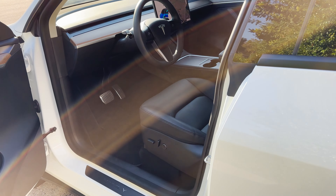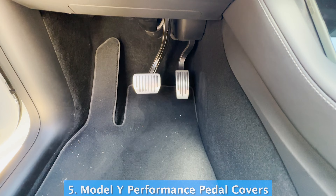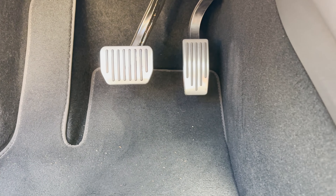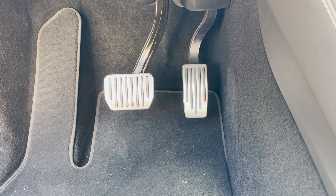Now moving inside the car. One of the first things you'll notice is I bought brake pedal and accelerator covers — I'll link those in the description. They were a little bit difficult to install, but they're really good. Even on a rainy day wearing any kind of shoes, the grip is perfect. They make the car look really nice.